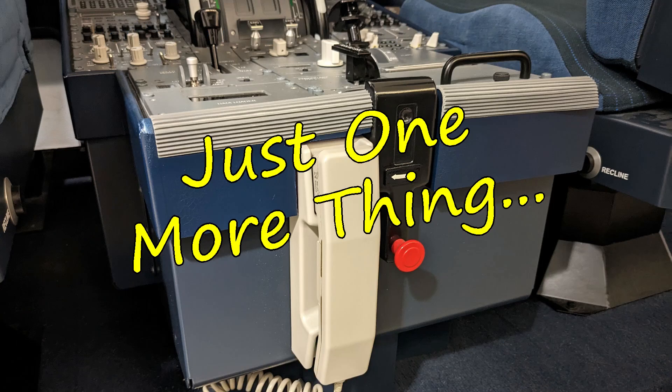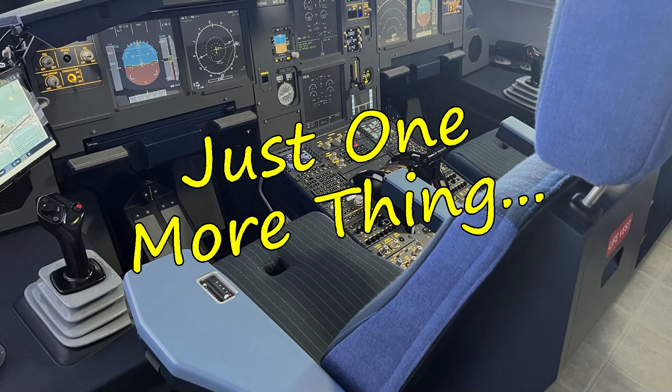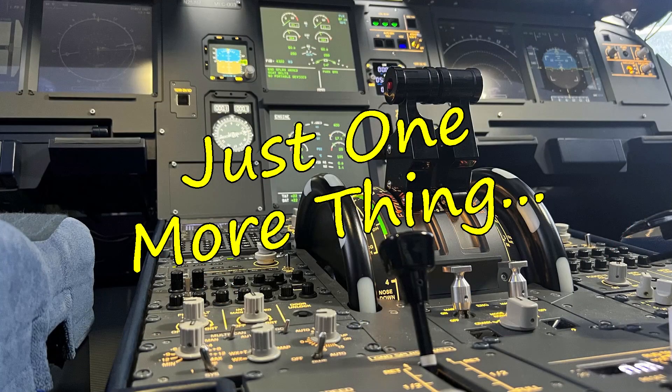Welcome to the second episode of our Just One More Thing mini-series. In this episode, I'll cover some of the real A320 parts I've added to the cockpit, not only to add functionality but also to increase the immersion and have a little fun here and there.